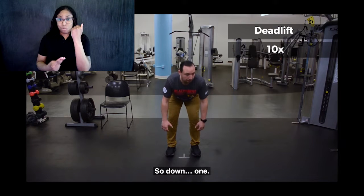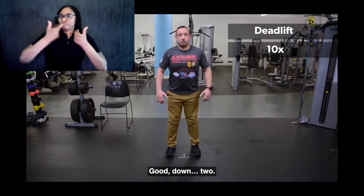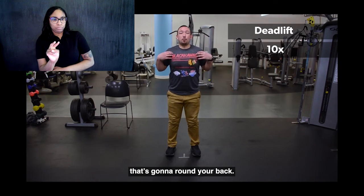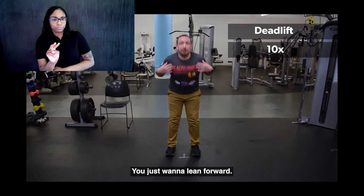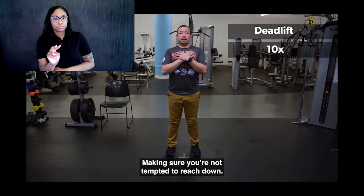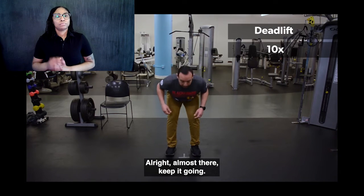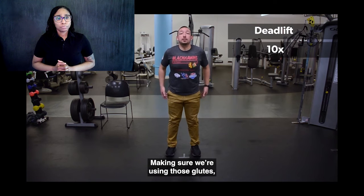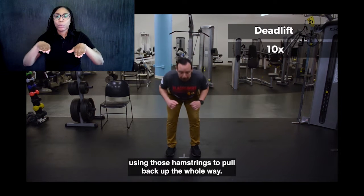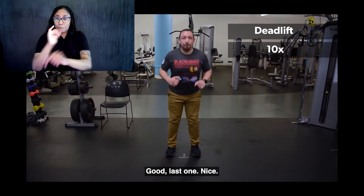Here we go. Down, one. Down, two. Try not to reach for the ground when you get down here — that's going to round your back. You just want to lean forward. If you want, you can always cross the arms so you're not tempted to reach down. Making sure we're using those glutes and hamstrings to pull back up the whole way. Last one. Nice.